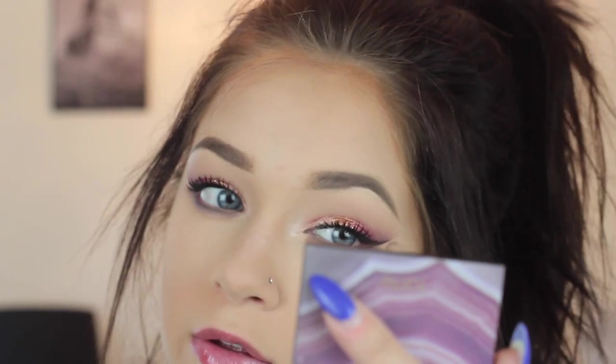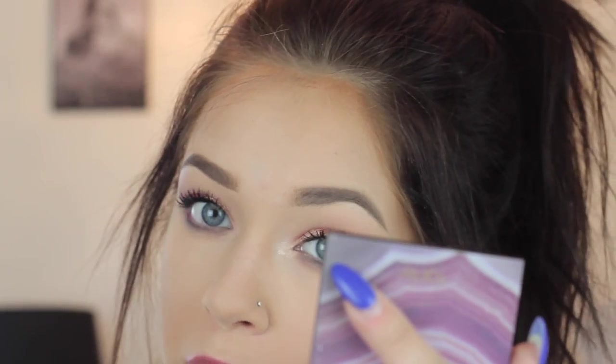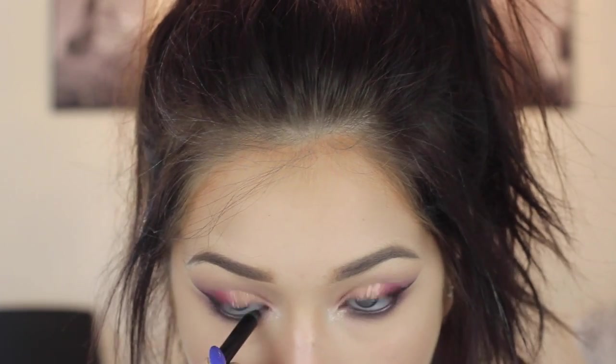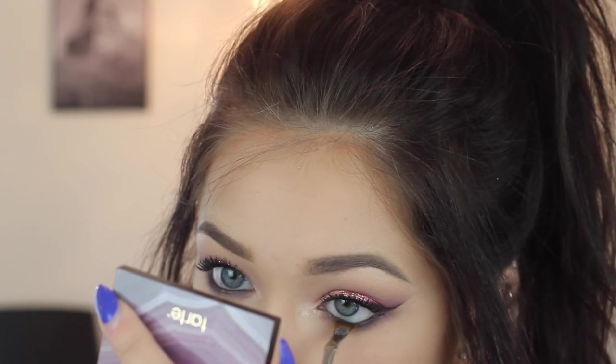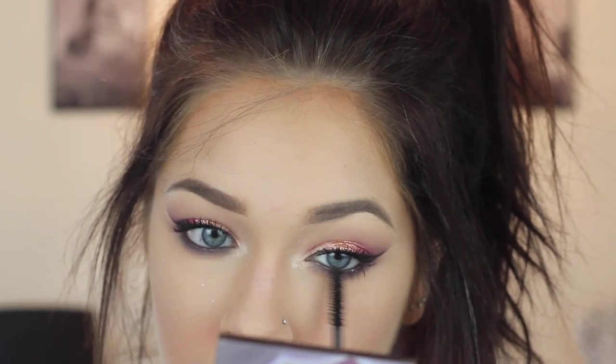Blend it and just keep blending. It's okay if this goes down super super dark — we want it to. Now I'm going to take Zero by Urban Decay, and this is the part where you just go crazy with the lower lash line — make it as dark, as sloppy, as messy as you want. Looking back at the footage I'm like, you could have gone so much harder, so go way harder than I did.